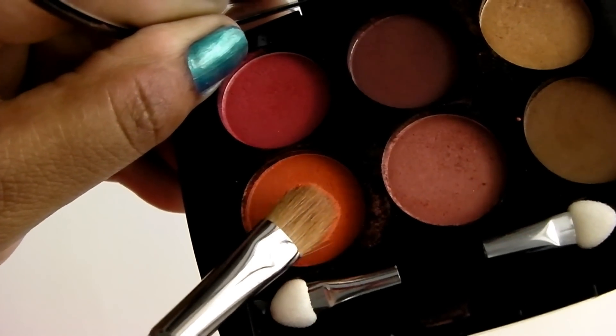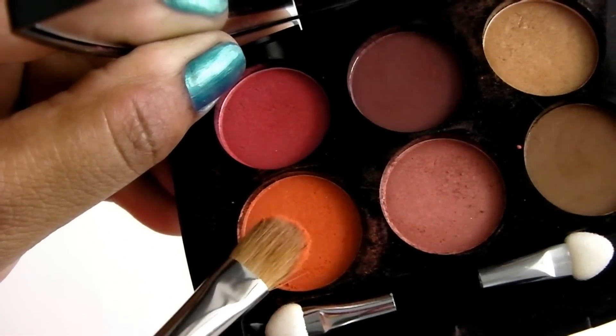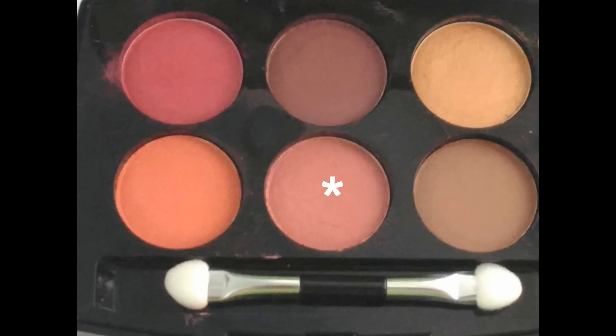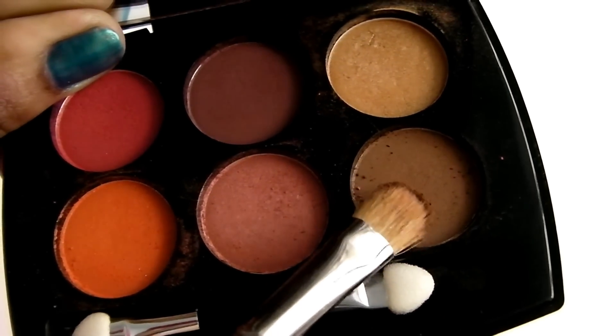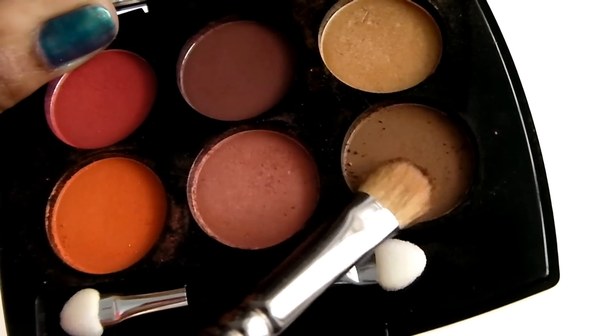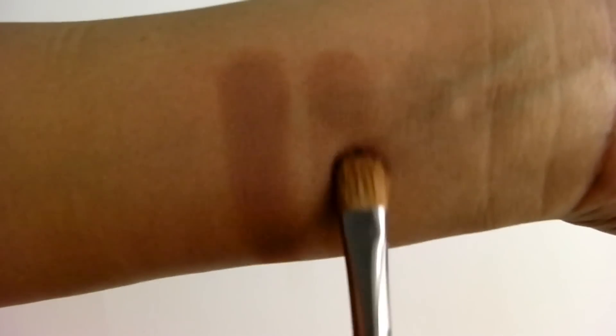The fourth shade is a bright coral, very pigmented shade with tiny flecks of glitter — perfect for an evening look. The fifth shade is a rusty, mauve-terracotta shade — the least pigmented, absolutely no pigmentation, very chalky and not blendable at all, a total letdown in this palette. The sixth shade is a light brown that has the most fallout but is very pigmented.